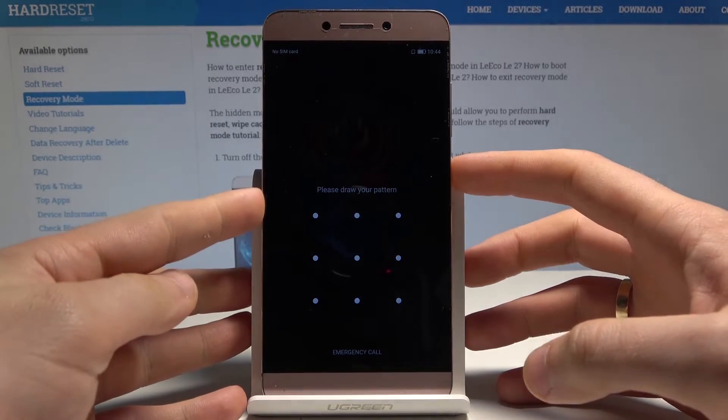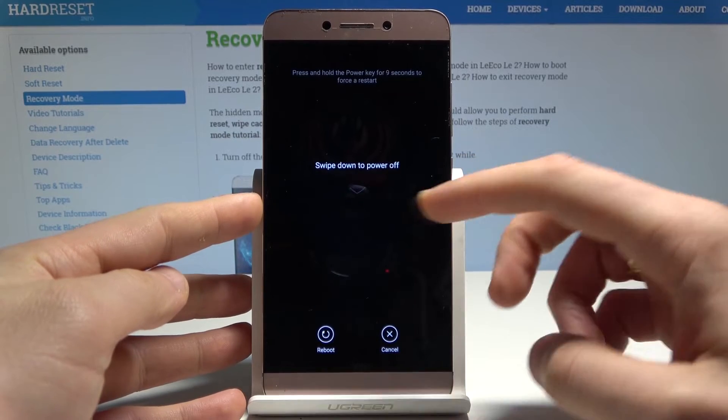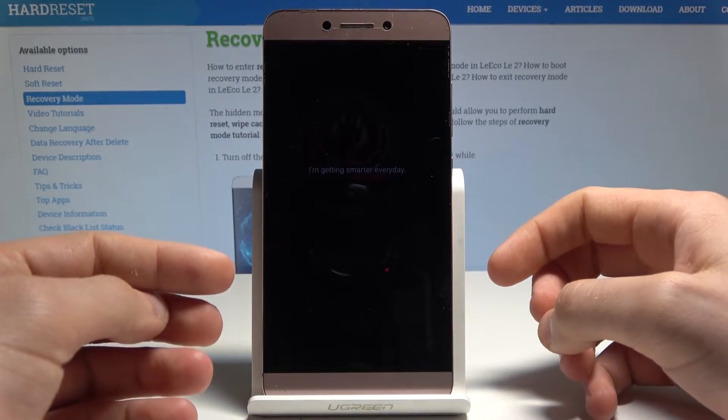At the very beginning, let's start by pressing the power key to wipe down the power of the device. Wait a couple of seconds.